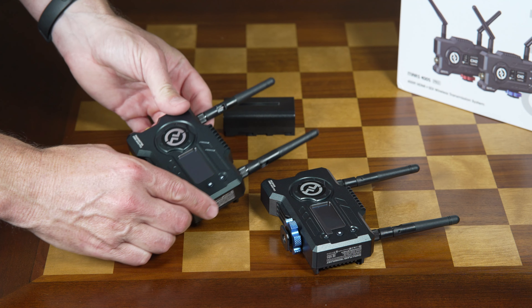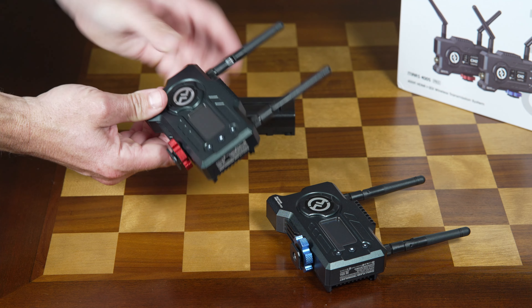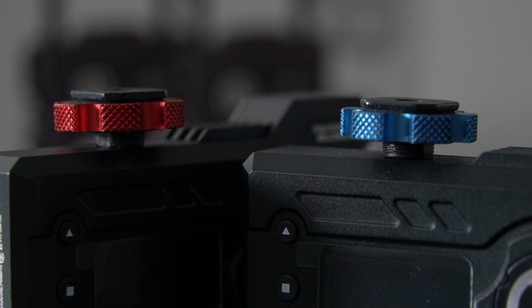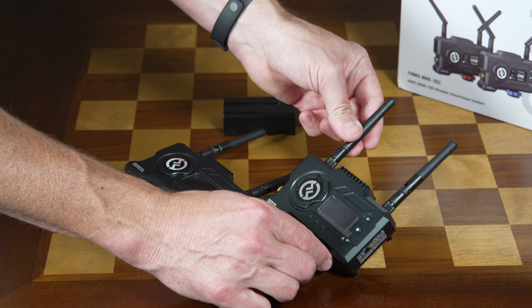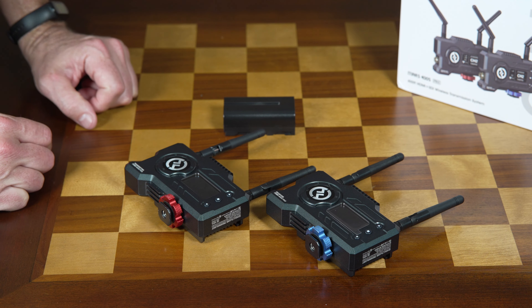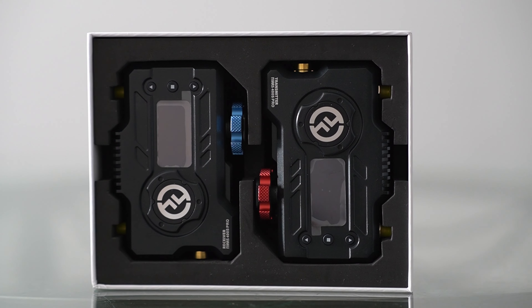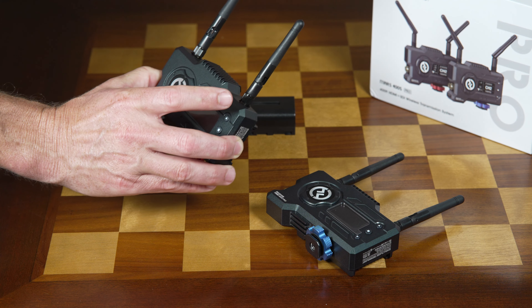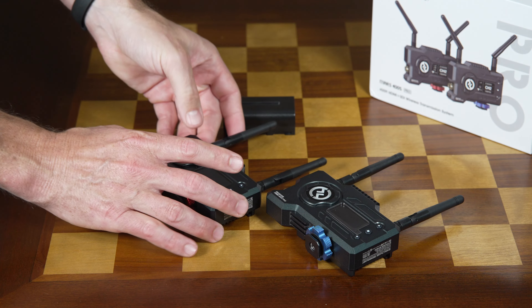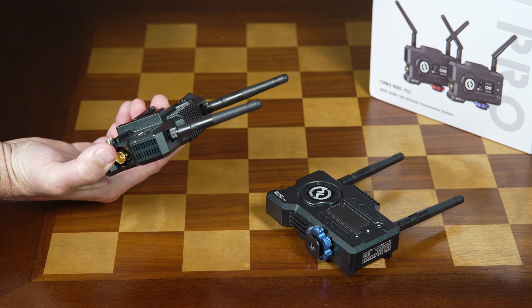Let's jump in a little bit closer and look at what's actually in the box. You get both the transmitter and the receiver. It's easy to distinguish between the two because of color coding — there's a red cold shoe tightening lug on the transmitter and a blue colored one on the receiver. In the box you also get a DC adapter and a total of four different antennae, with an additional one that comes as a backup.